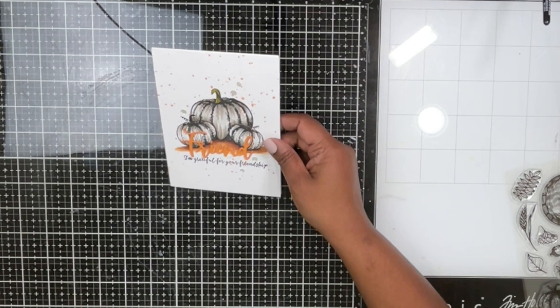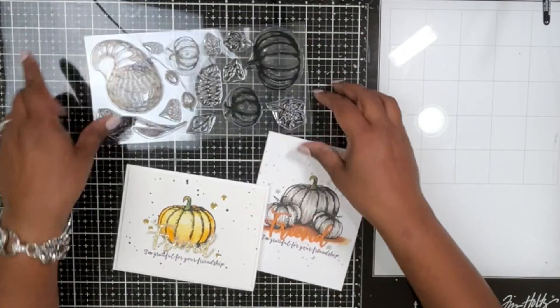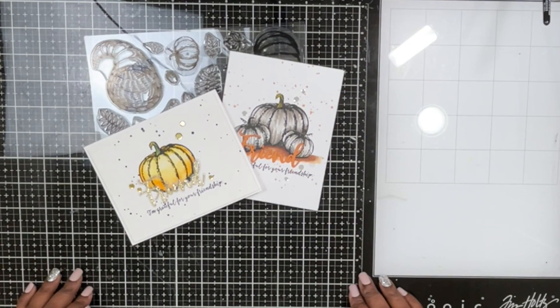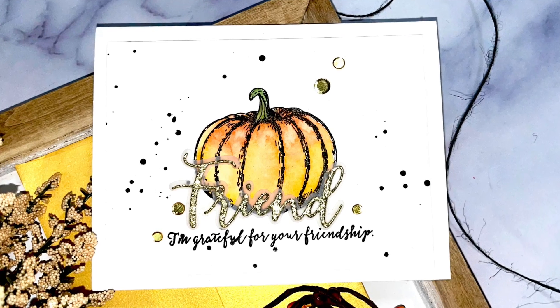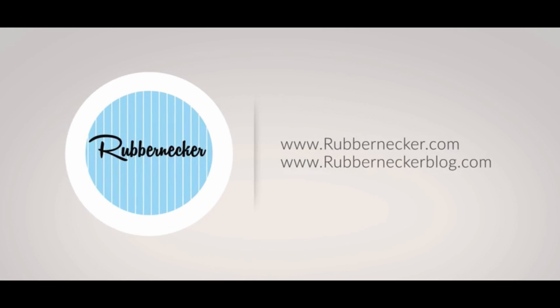I'm adding this to a top-folding note card using foam tape, keeping it exactly the same size as the note card — four-and-a-quarter by five-and-a-half. Here are the two completed cards using the same stamp set. You can see how different they are in style, yet so similar in design. Here's a closer look at both — I hope you enjoyed this video, and I'll see you next time. Bye bye!